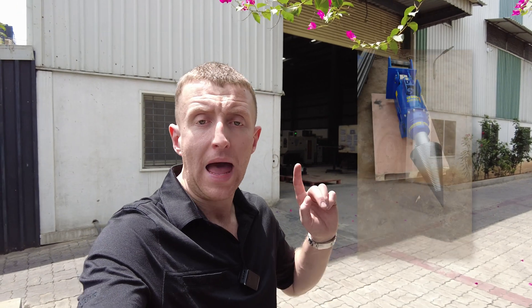Hi, I'm William from The Attachment Company. Let me show you how and where our log splitting cones are made. Let's go.